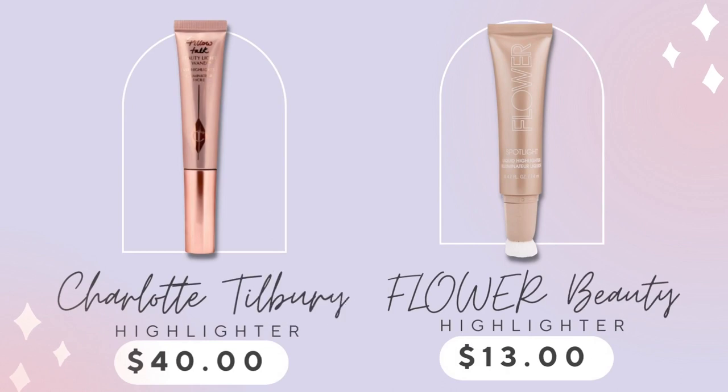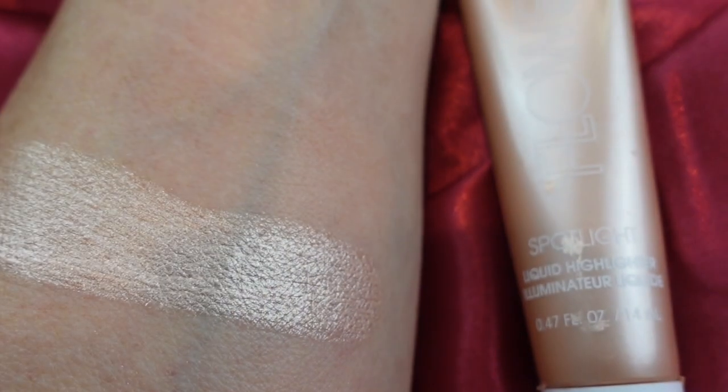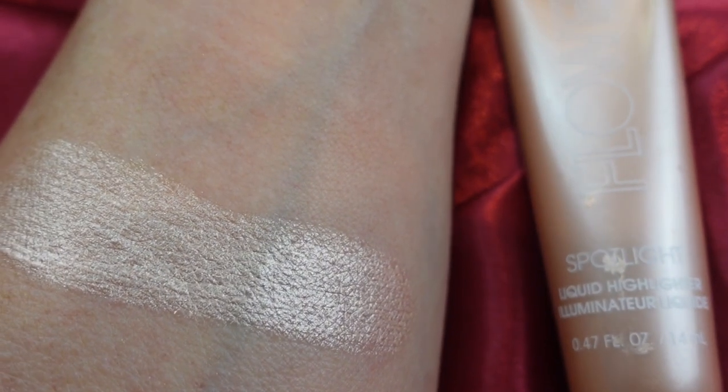I am just loving Flower Beauty because they came out with this Spotlight Highlighter. It looks like the ones that Charlotte has. This is so affordable and it looks beautiful on the skin. How much more beautiful of a highlighter do you need? They can only be so beautiful. It has the same kind of sponge applicator — you just twist to open, dot it on your cheeks, and blend it out. So easy and so beautiful.